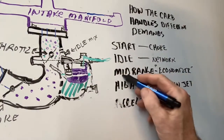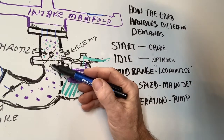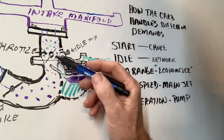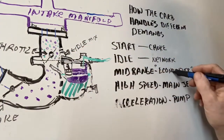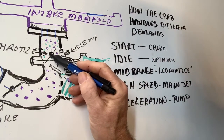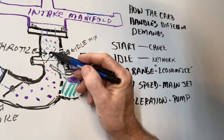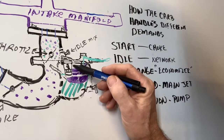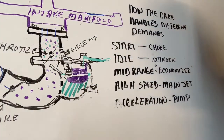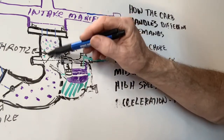Then you have mid-range, which would be around 1,200, 1,300, or 1,500 RPM. At that range the main jet produces too much fuel into the venturi for the engine's needs. So there's something called an economizer, which is ingenious. There's a valve port built into the shaft of the throttle. It uses a vacuum from up in the intake manifold, comes through here, around to the float bowl, and applies a vacuum which makes the gas flow less into the main jet. The economizer basically leans out the air-fuel mixture at mid-range.